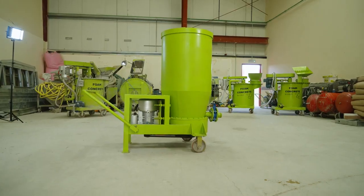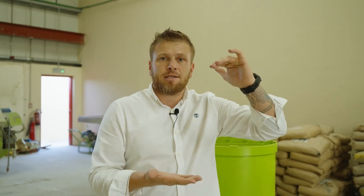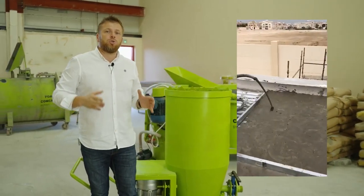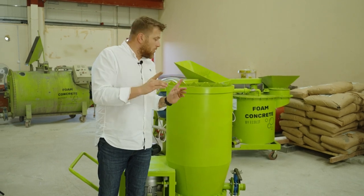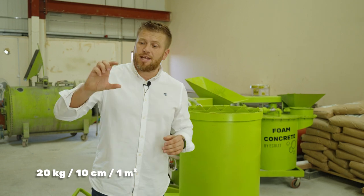It combines everything together and gives a low-density result starting from 100 to 300 kg per cubic meter maximum. On average, this mixer is very suitable to make lightweight concrete up to 20 or 30 centimeters, and we especially created it for rooftop insulation at a concrete density of 200 kg per cubic meter — meaning only 20 kg weight per 10 cm per square meter on top of the roof.